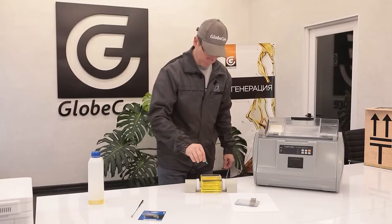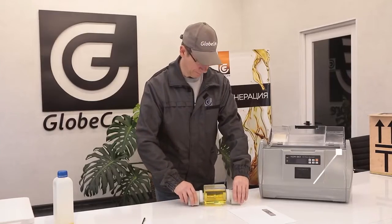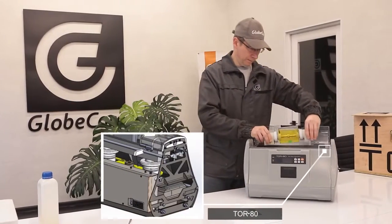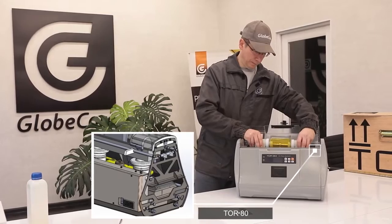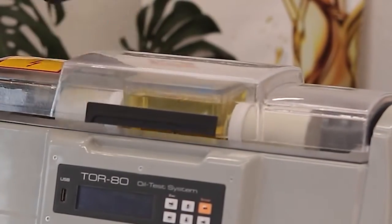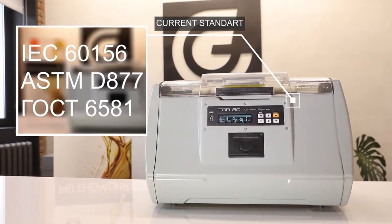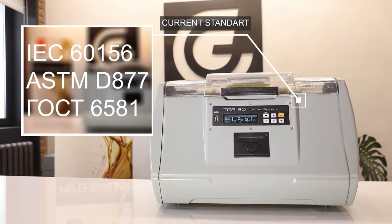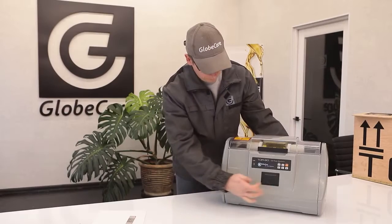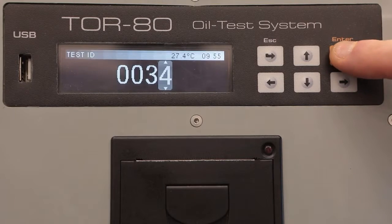In terms of other characteristics and parameters, the GlobeCore device is not inferior to any of the known analogs. In the TOR80 settings, you can select any of the current standards for electrical test methods: IEC 60156, ASTM D877, GOST 6581, etc. Even if the standard has changed over time, the user can quickly make the necessary adjustments and test the oil according to the current requirements.